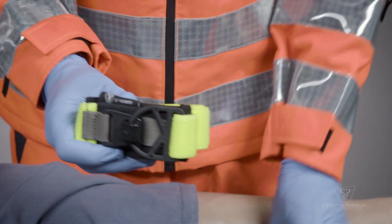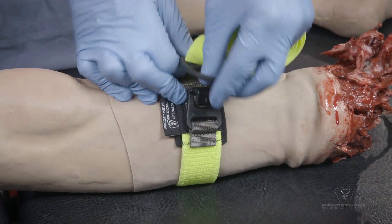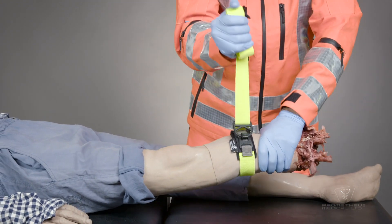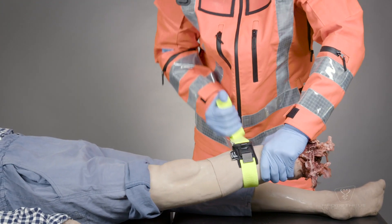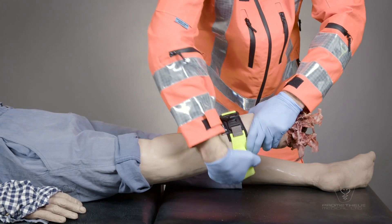Secure the Prometheus Full Stop around the limb at least five centimeters above the bleed site. Pull extremely tight and hold the stretch. Whilst maintaining extreme stretch, wrap as tightly as possible over previous layers.